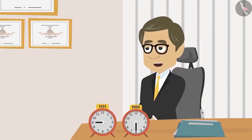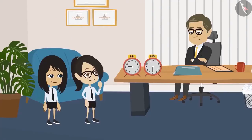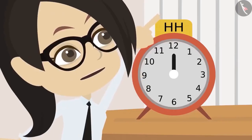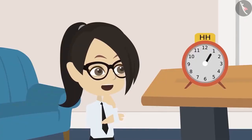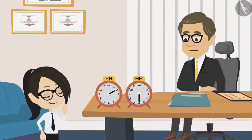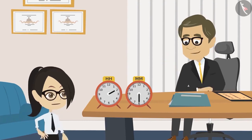Vandana understands that whichever number the hour hand points to, that is the hour. The teacher confirms this is easy and asks her to use the button to move the hour hand to where it would be at 2 o'clock. Vandana moves it step by step — from 10, to 11, 12, 1, and finally to 2. The teacher praises her.